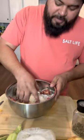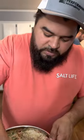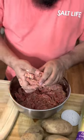Time to start mixing this — make sure you use your hands. If you washed them yesterday, you're good. After you mix all this, time to start making your dinosaur balls. Make them as big as you want; we like them big and juicy.